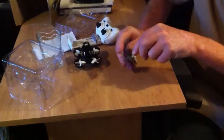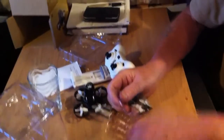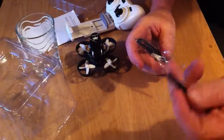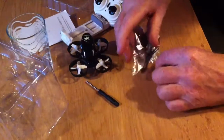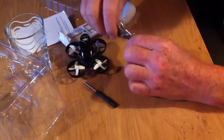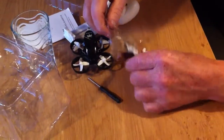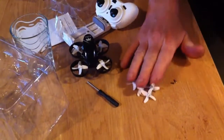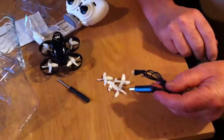What else is in the box? There's a little screwdriver and spare props — you see? That's always nice. And a charger cable.